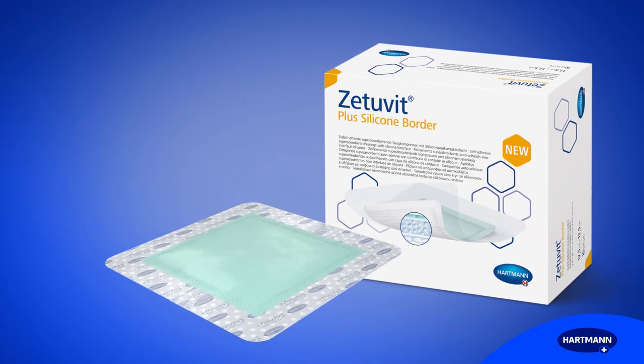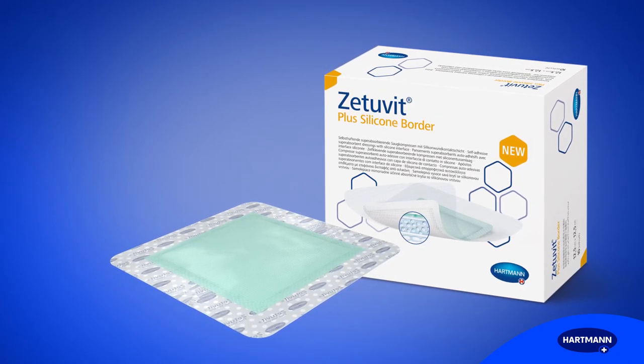For optimal moisture management, make Zetuvit Plus Silicone Border your preferred choice.